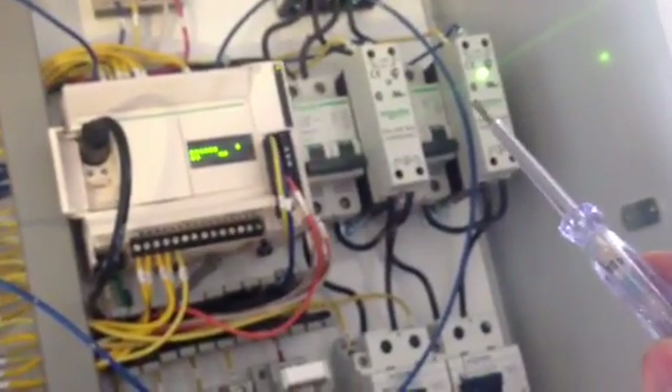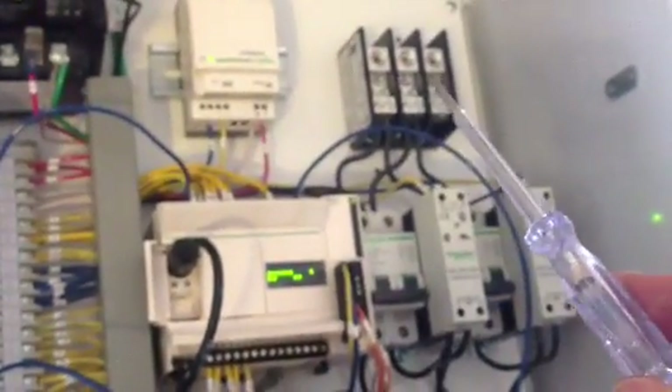We have a solid state relay for each circuit and a circuit breaker for each circuit. Notice that this one's on at the moment. This is where you bring in your main power, and our PLC that controls this entire process.